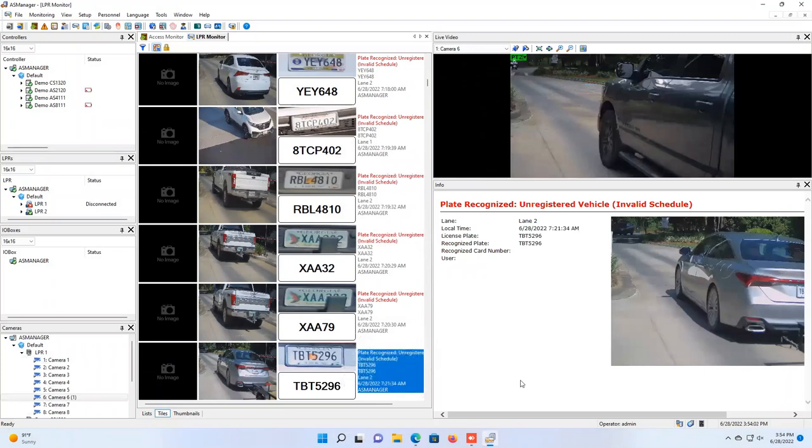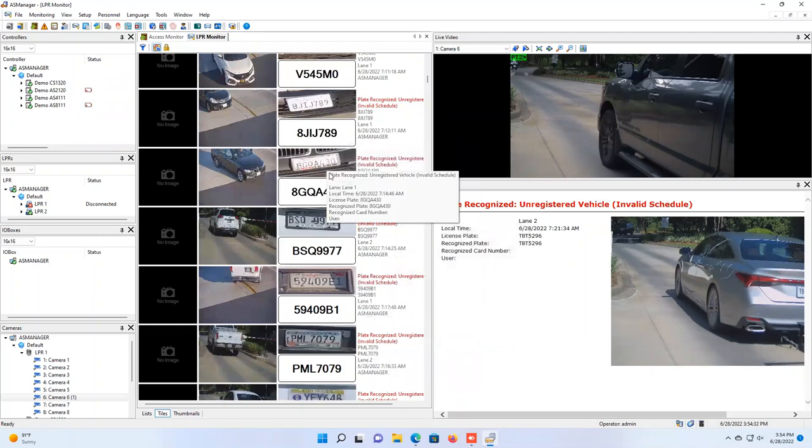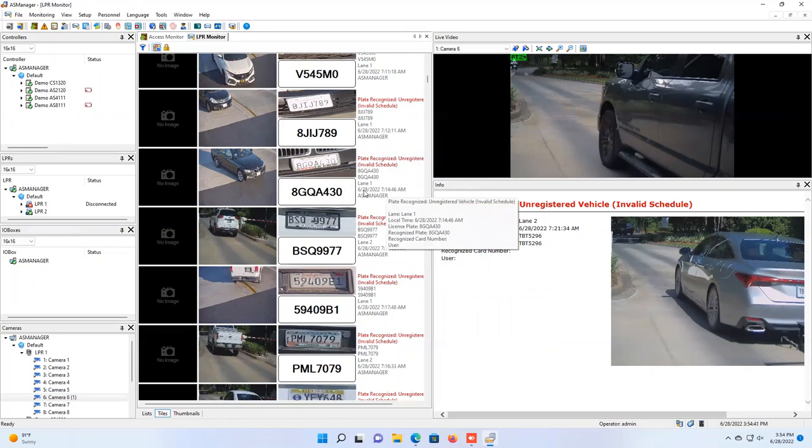An alternative option for displaying recognition results is to connect the cameras to GeoVision AS Manager software. AS Manager is primarily an access control platform but also allows you to display live recognition results from GeoVision LPR cameras such as the LPR-2800-DL and LPR-2811-DL. In the interface, a center column shows recognition results with a snapshot from the camera and the recognition text directly below it, while the right side shows date, timestamp, and recognition data.